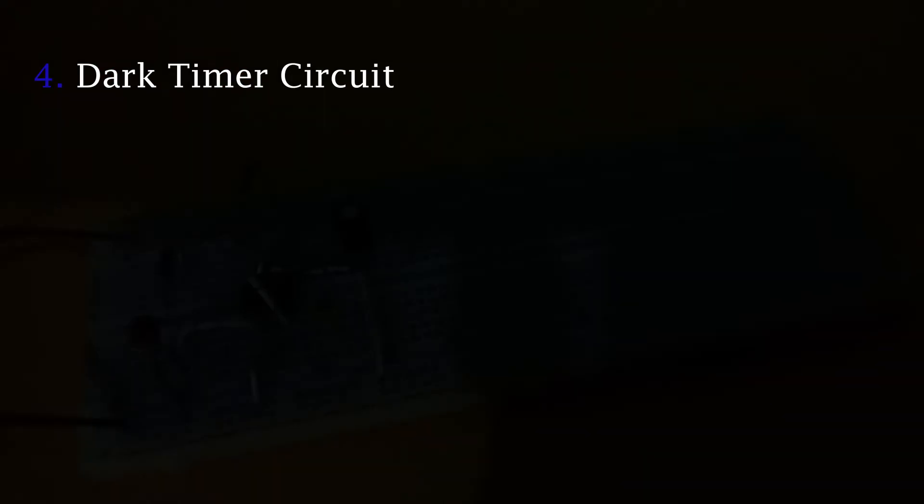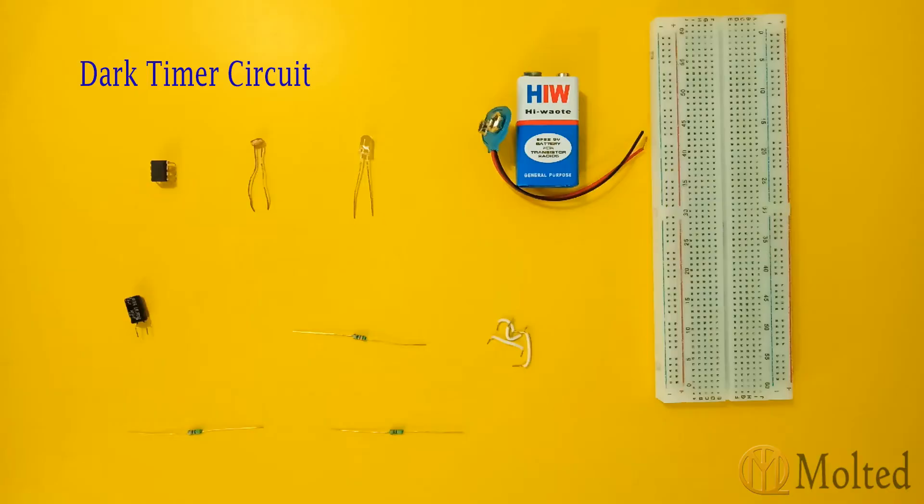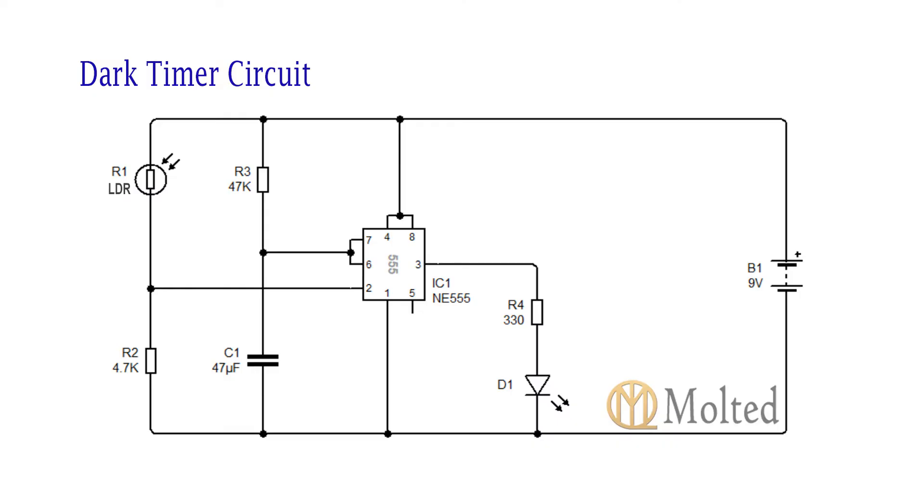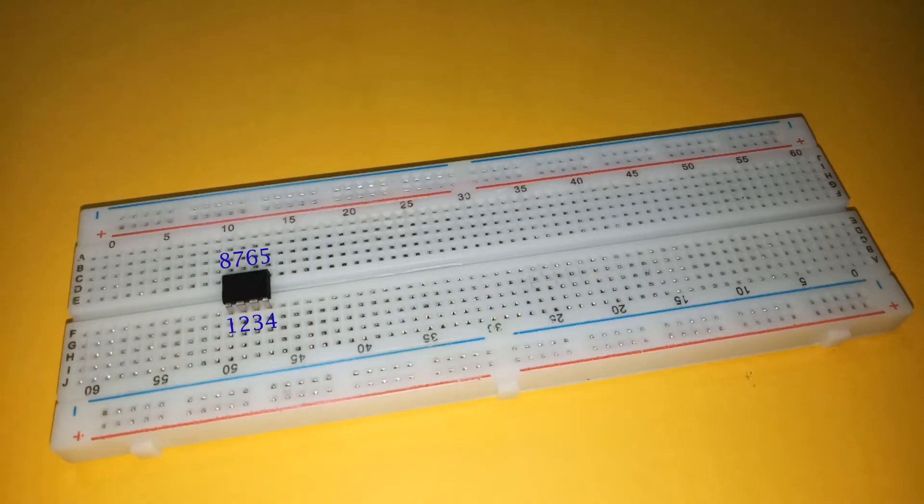Next we will make the dark timer circuit. These are the required components and this is the circuit diagram. Place a 555 timer IC on the breadboard with pin 4 connected to pin 8 and pin 6 connected to pin 7.